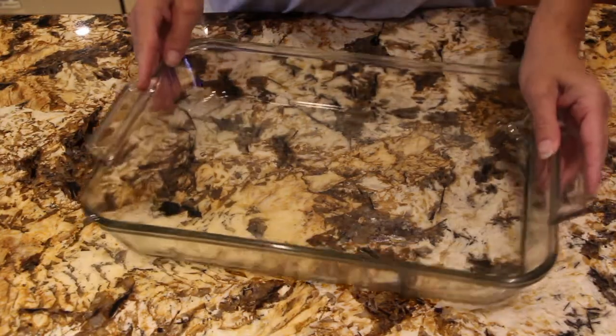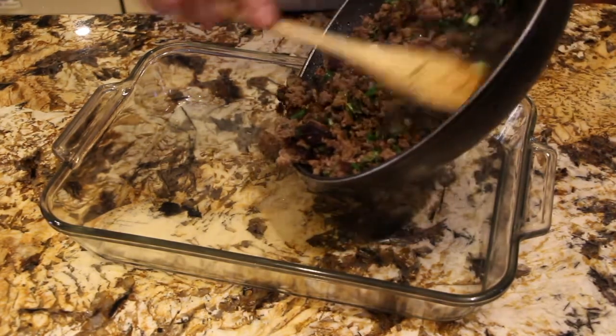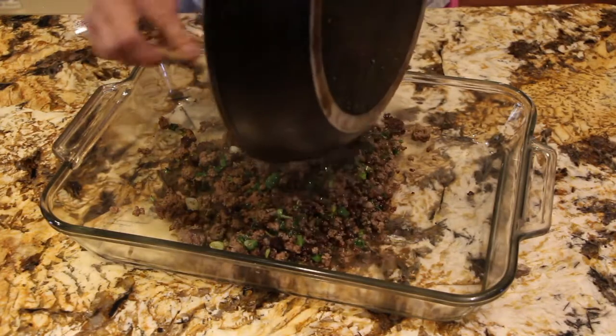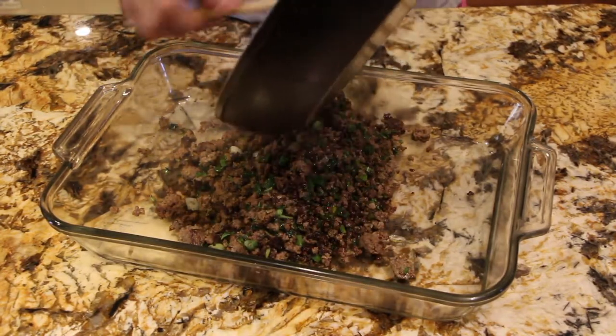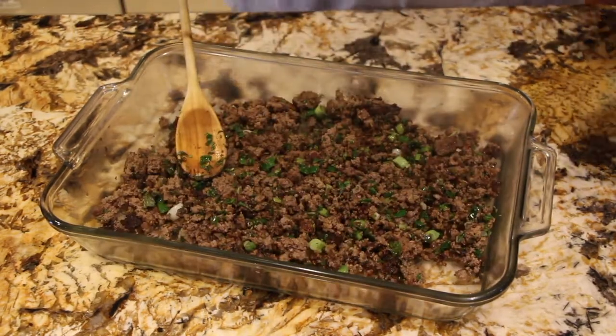I have my oven on 350. In my casserole dish I'll put my hamburger, green onions, basil, and oregano. I'm just waiting on my noodles, so I'll leave this in my casserole dish. My oven is at 350.